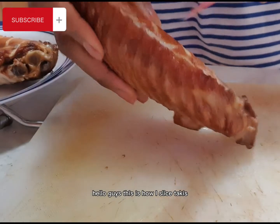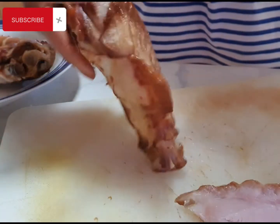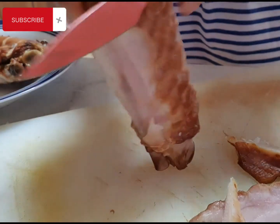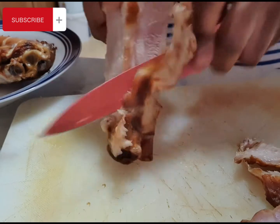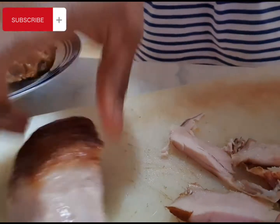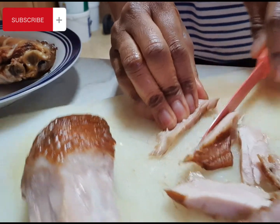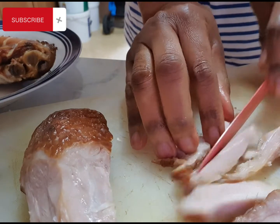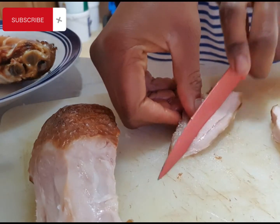This is how I slice the turkey — I just cut it like this. My boy loves it so much; he doesn't eat meat in the soup but he loves this one very much, so that's why I'm slicing it small for him.